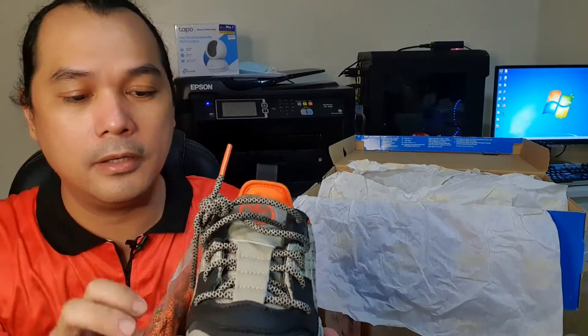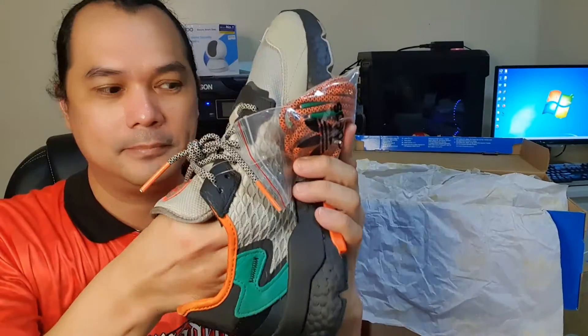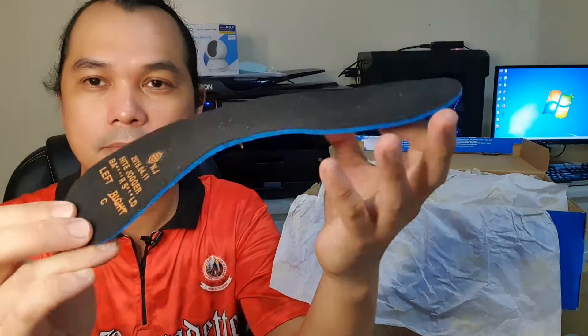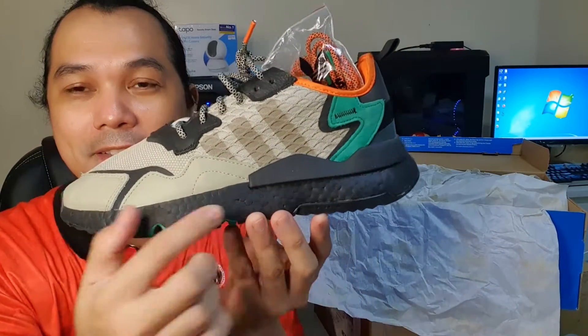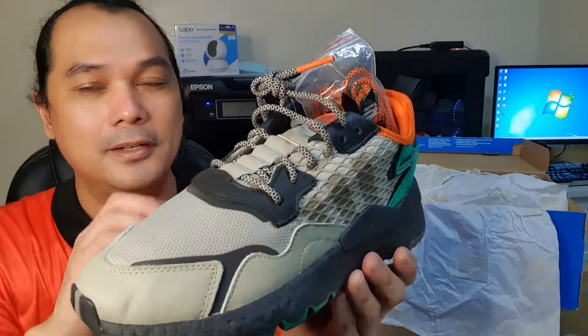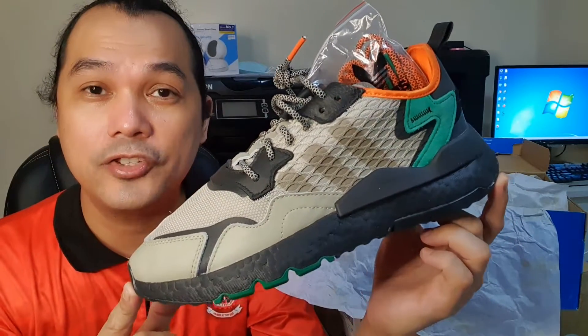This model also comes with an extra pair of rounded laces — a combination of orange and black. Here are the very thin insoles with printing, and inside there's an orange highlight. The main reason I got the Night Jogger is of course the very famous Boost midsole, which gives you cushioning — a very comfortable, pillow-like cushioning. And once again, this is the Night Jogger Sesame.